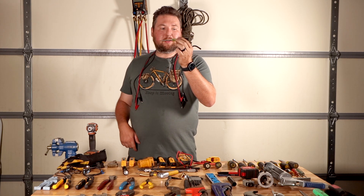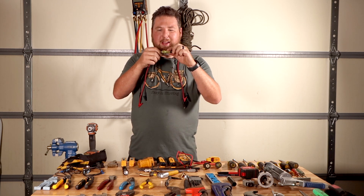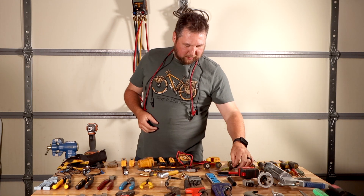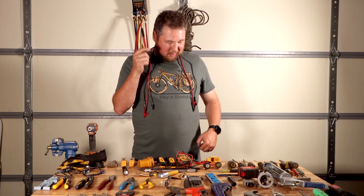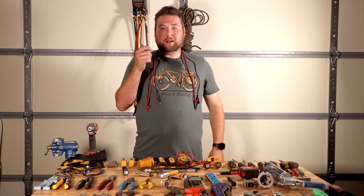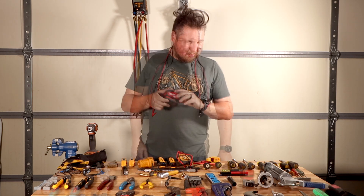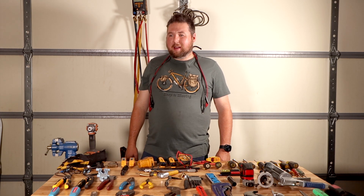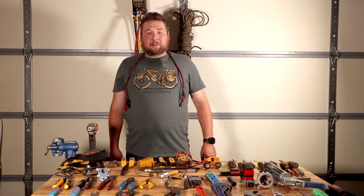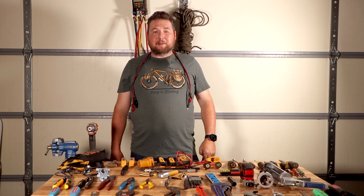You're going to want a small thermostat screwdriver — this is a Klein six-in-one pocket screwdriver that you can flip and fold up to fit in your pocket, which is exactly what I do. You'll want a Sharpie because you'll be writing dates on filters and such, and a pen for filling out paperwork. A tape measure is very important. That's pretty much it — if you have any questions, comment below. Thanks for watching, make sure you like and subscribe, hit the bell notification, and follow me on Instagram and Facebook.